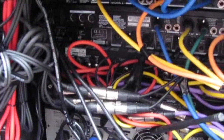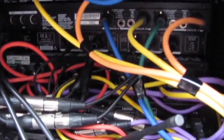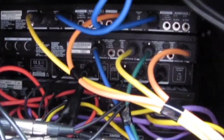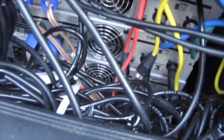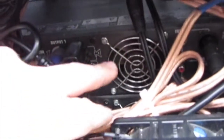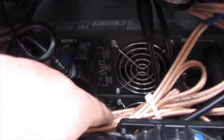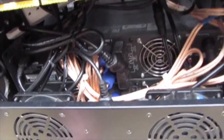Remember I said about cables and not much room? Well, here we go — power cables, audio cables, you name it, it's all in here, all crammed. That's why I only have cooling for those two amps down there. There's one, there's two.